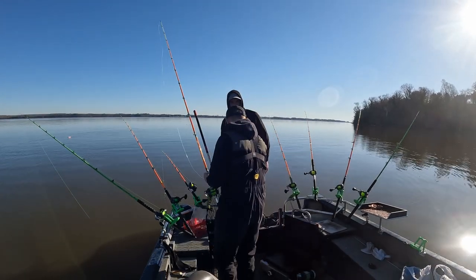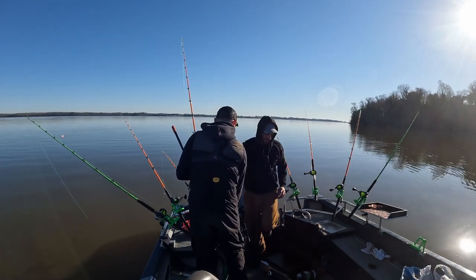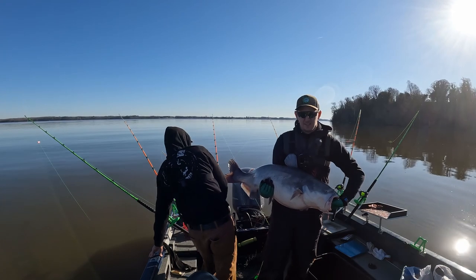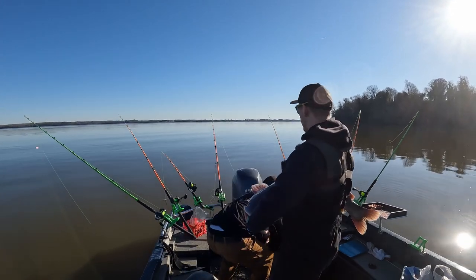That's a hog right there! I turned around for two seconds. Look at that fish — that's a good one. We're gonna get a weight on him, a length on him. We're gonna compare the formula to the bucket.